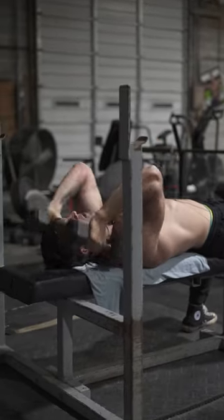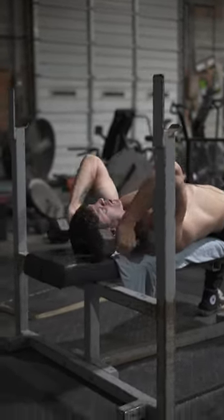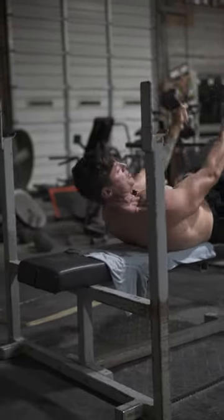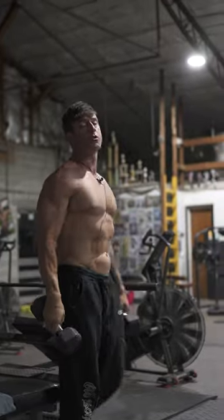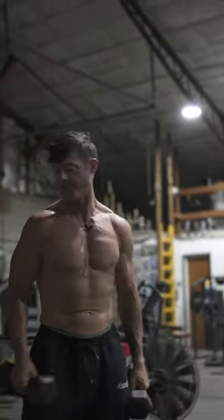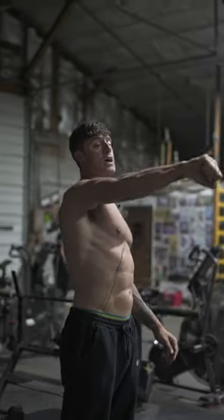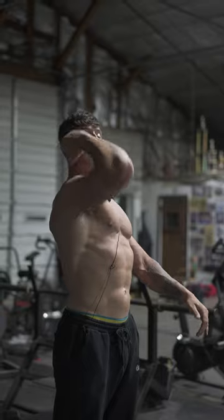You can really get a new stimulus to the muscle, and you can do this with any exercise. Just combine two exercises, whether it's the same muscle group or antagonist muscle groups — it'll give you a good pump. Go all the way to six to eight reps, go heavy enough, no rest. Look at the angle — take it from here, switch the elbow angle, and then here.